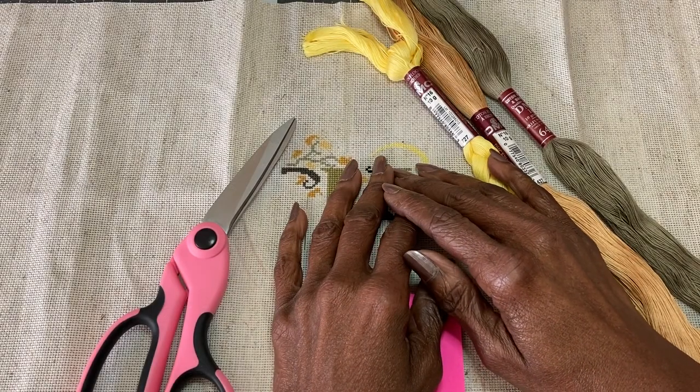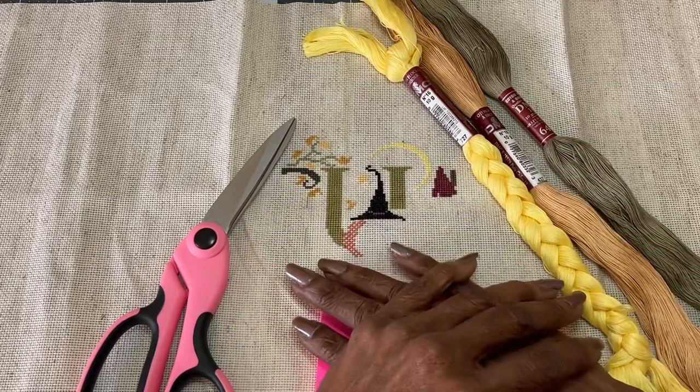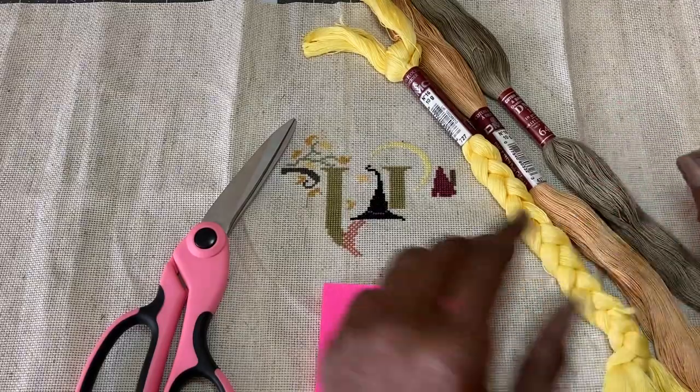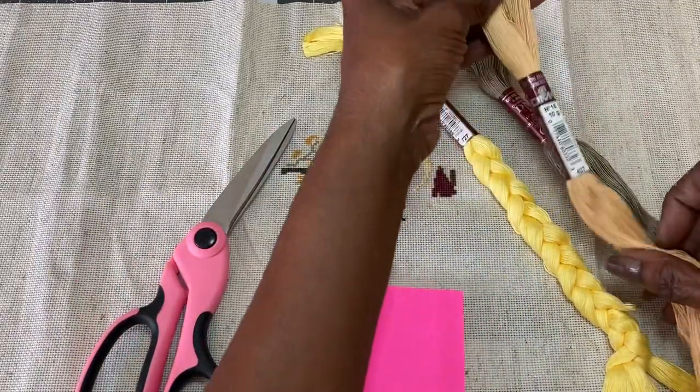Hey guys, it's Denise with Black Ribbon Stitch Studio. By popular demand, I thought I would do a short video on how to prepare and use DMC Floche in cross stitching.